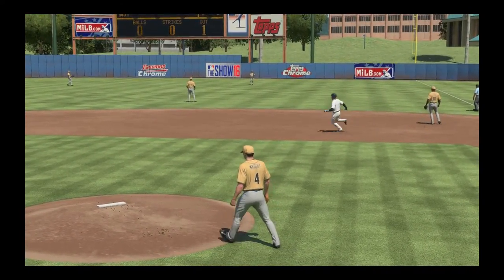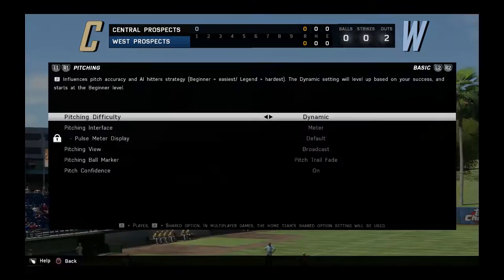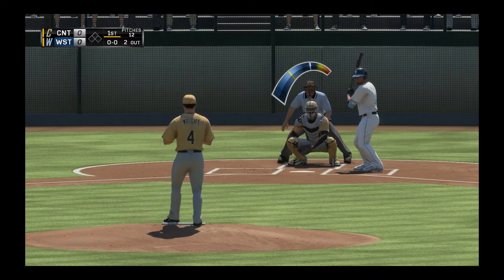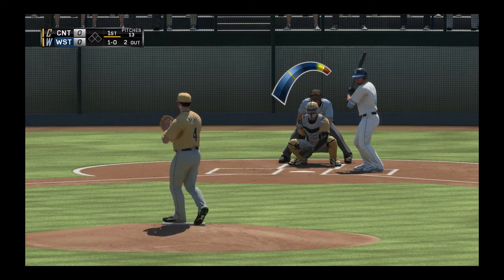So yeah, let's change that real quick. We're gonna put it on All-Star and see how we do. I think I can pitch All-Star pretty well. 64 — that's honestly fine, I like that.